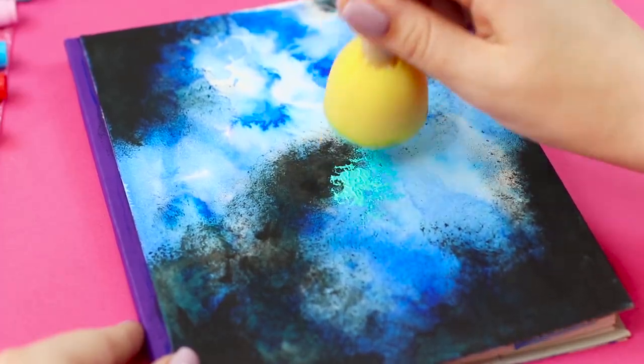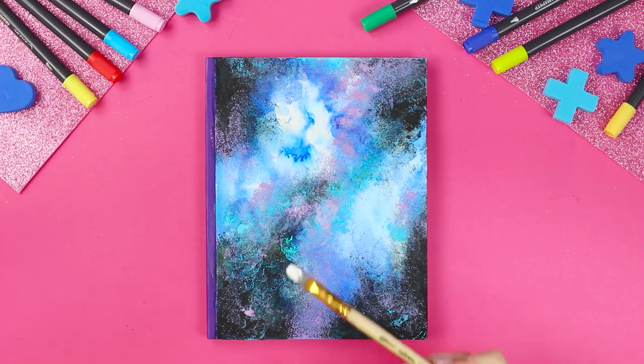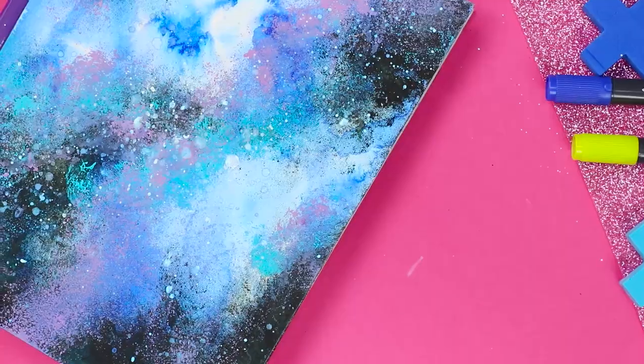After it dries, add light paint and pink highlights. At the end, use a brush to splatter some light on your masterpiece. This cover is from Outer Space!